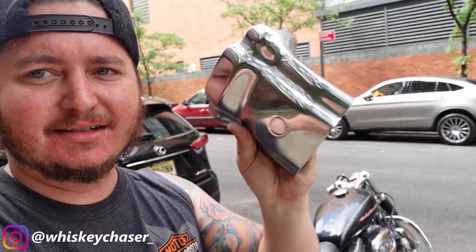Alright, got the bars off and the riser — this is going in the trash. I don't know what Harley Davidson was thinking when they did this, but it is the ugliest hunk of metal.